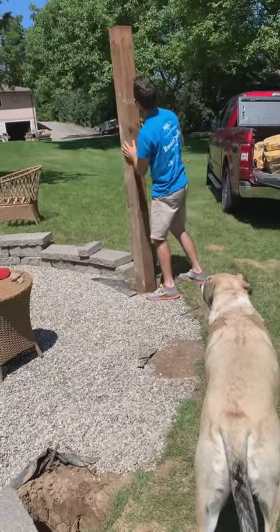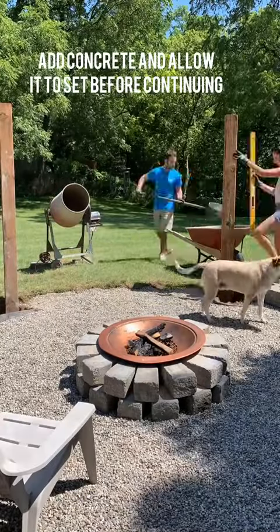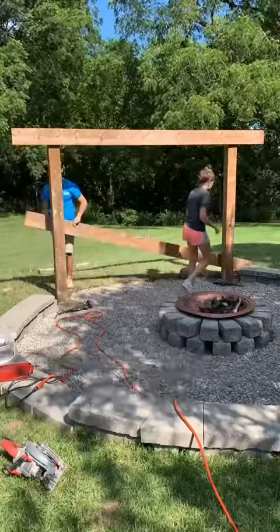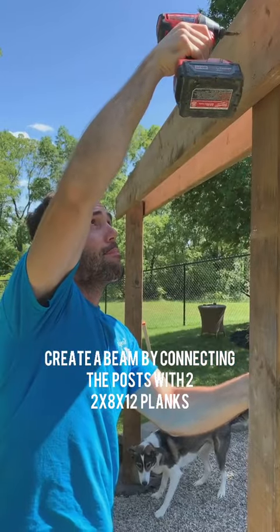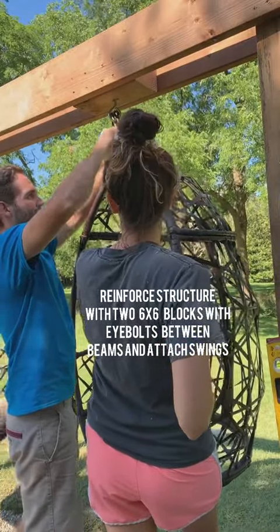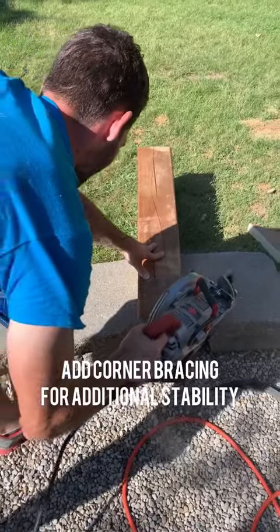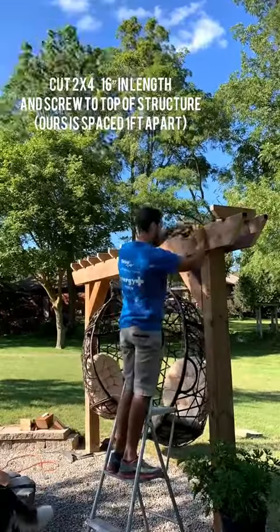The posts were then set into concrete — make sure you give the concrete enough time to set. We used 2x8 posts to create a beam across the top on either side, then reinforced it with a 6x6 block just where the swings were going to go, with eye bolts attached to help hold them in place, and some corner bracing for additional stability.